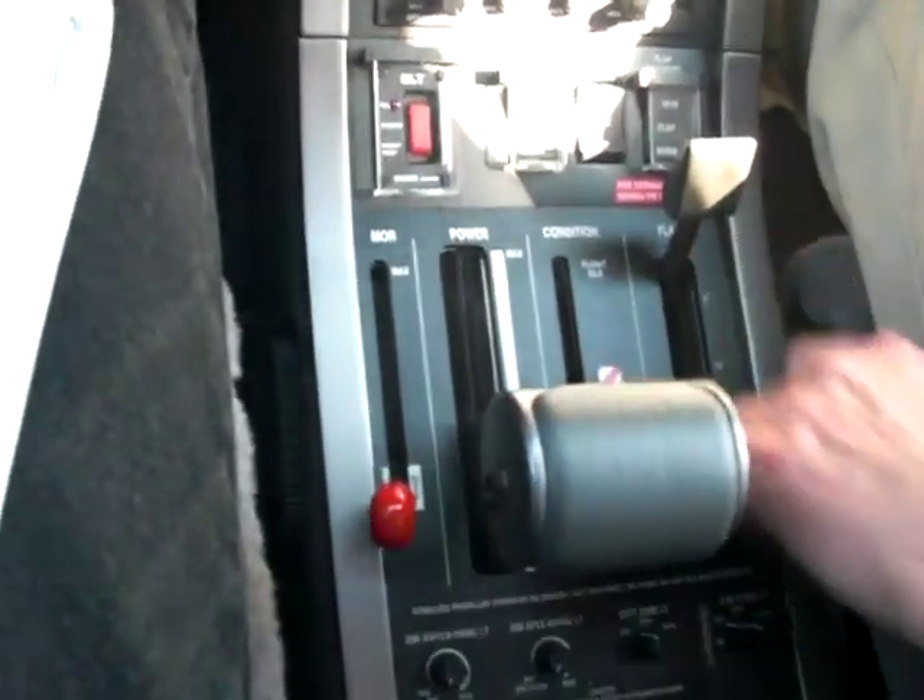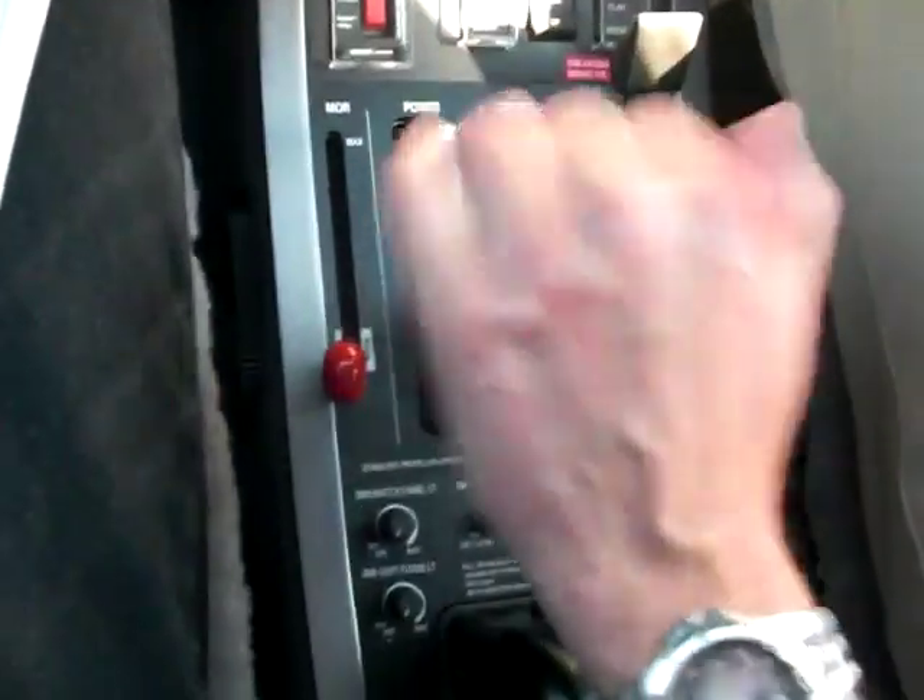Flaps are zero, verified. Condition lever is off. Throttle is back to idle. The MFR is stowed and locked. The firewall shutoff gear and ACS are all flush.